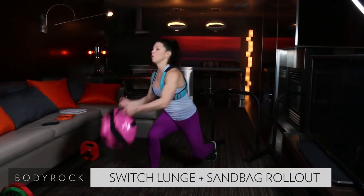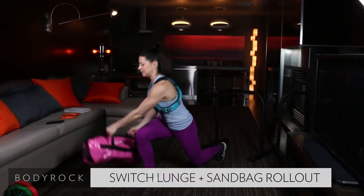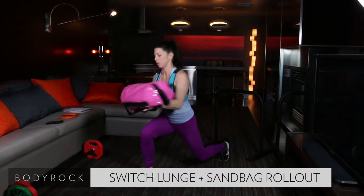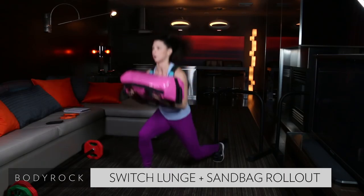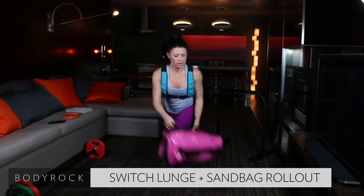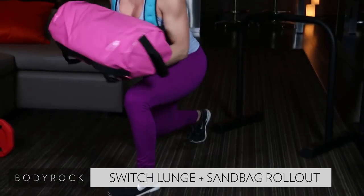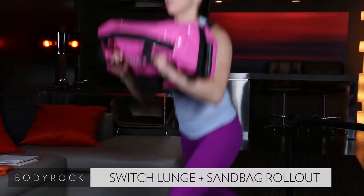Listen for the buzz. Here we go — roll it up, switch, roll it down. This needs to be quick, guys. Full body workout here — working every bit of your body with this one. Down, up, switch. Keep your core engaged. Slight twist to the side, hitting those obliques.